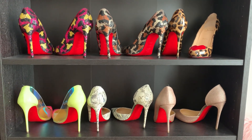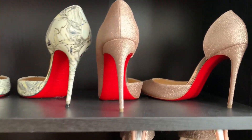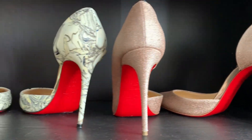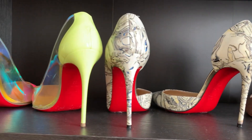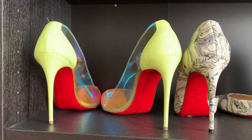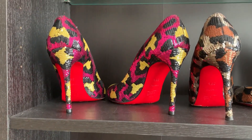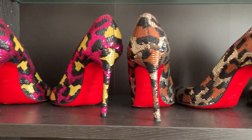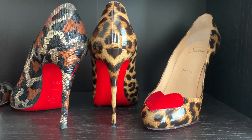Hello, my YouTube friends! I hope you guys are doing well. I have for you guys today some sweetheart four-inch Louboutin heels. These are some of my more favorite four-inch heels. To me, a four-inch heel is extremely comfortable. Let me show you what they look like.